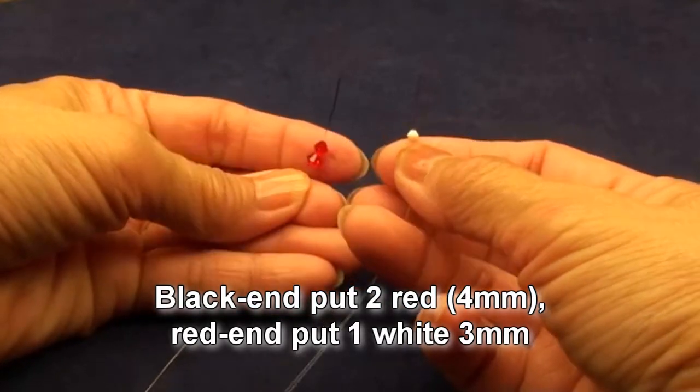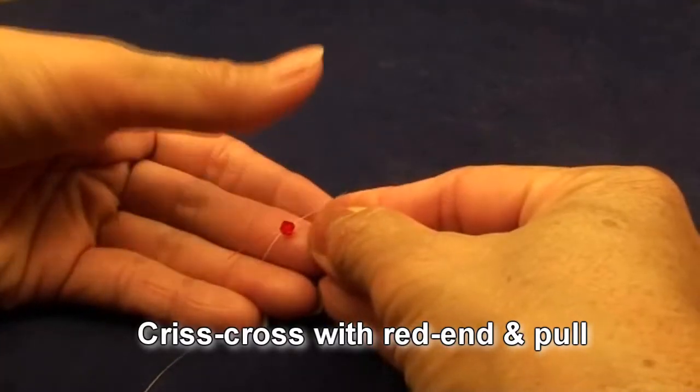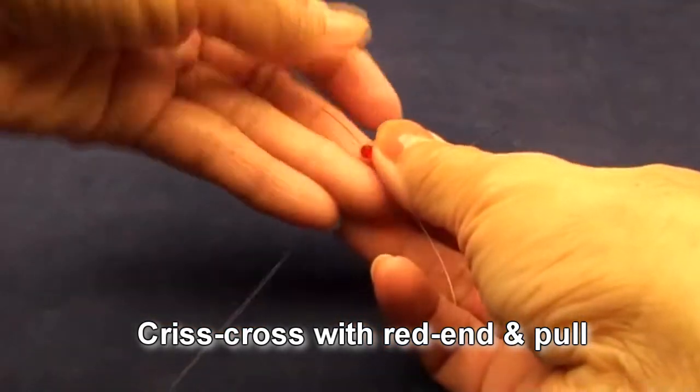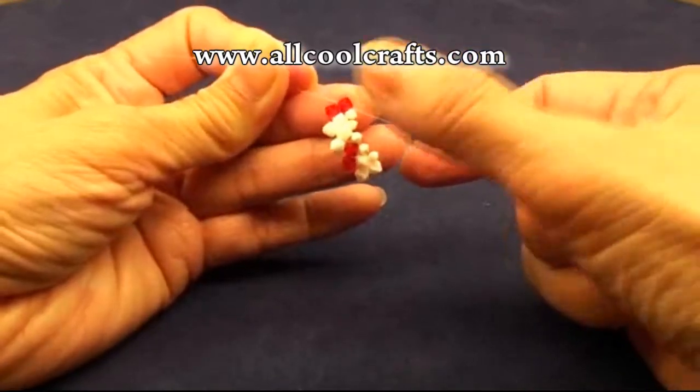Black end put 2 red 4mm beads. Red end put 1 white 3mm bead. Criss-cross with the red end and pull. Get like this.